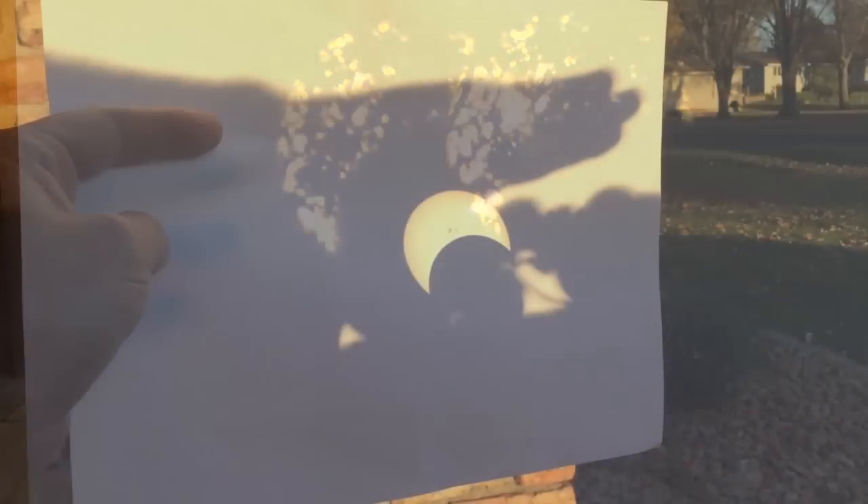It's getting kind of low for me now, but you can kind of see the image of the moon there crossing the sun yet with the tree leaves. I'm not focused on the sun.